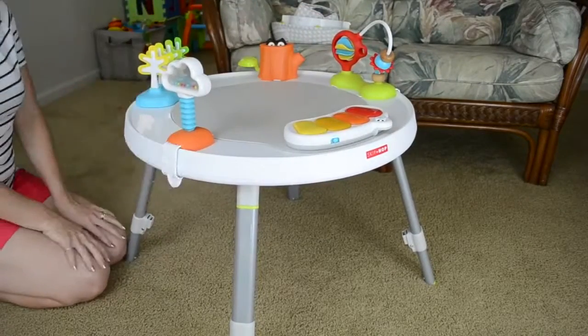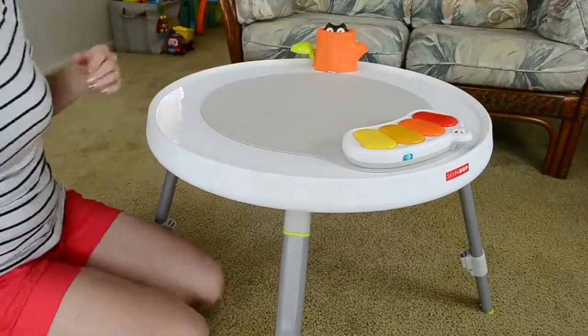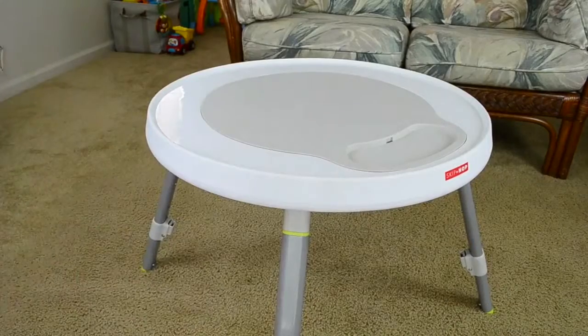And finally, at stage three, you just detach the toys and the activity center is now a toddler table that you can use for coloring or other activities. The Explore More has over 25 different activities that are developmentally appropriate for your child.